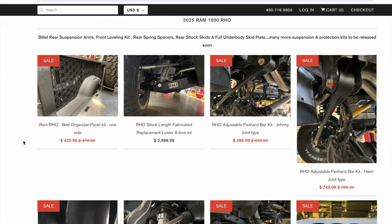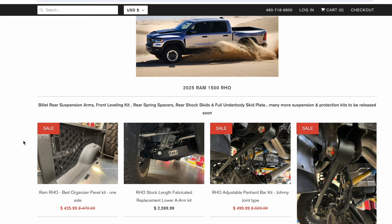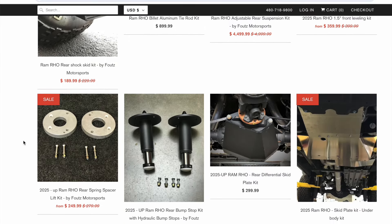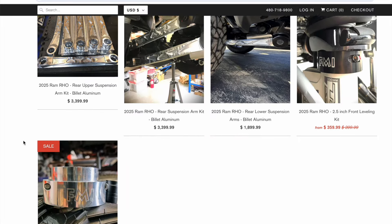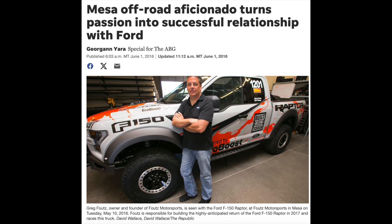Here's another thing I want to share with you guys. If you haven't heard of Fouts Motorsports, here's some of the first modifications already out for this truck. They basically just updated their website to show RHO instead of TRX. I think this is pretty cool if you're into off-roading. These guys already have a lot of different skid plates, tie rods, bump stops, and differential skids — a lot of great modifications already out and available for the RHO, which is awesome. I'll include the link below. Background on Greg Fouts — the guy's from the Raptor community and did some really cool stuff for the F-150 Raptor when they raced through Baja. His stuff is highly engineered and he's very well respected in the off-road community.